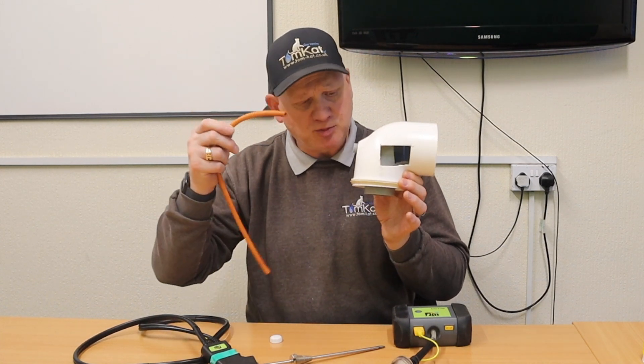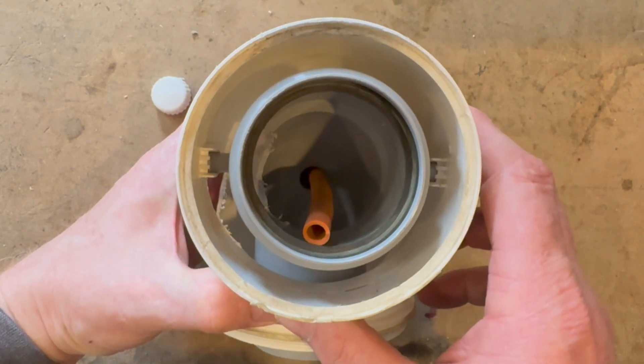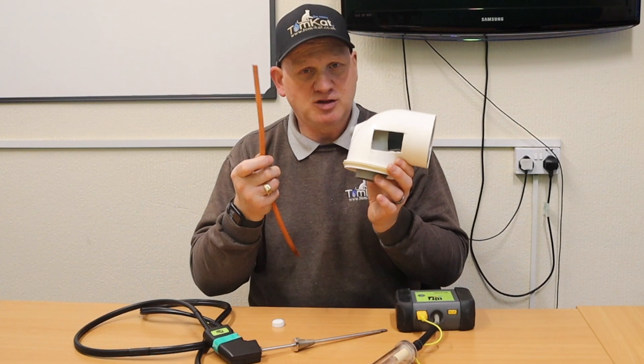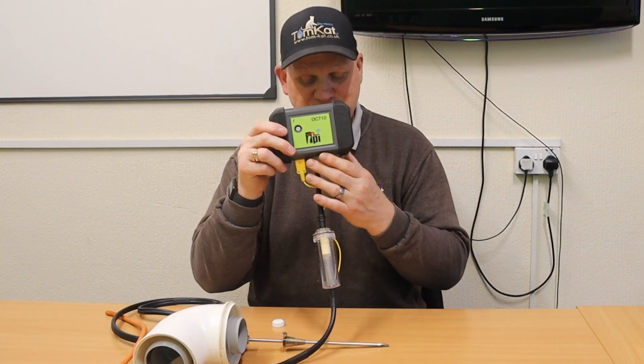When you put the tube into your sample point, it actually goes into the bottom of the flue ways. That means it is sucking up the condensate that the boiler is creating. The condensate drops down to the bottom of the flue and, because the flue is angled, it runs back into the boiler and out through the trap. So this little hose is sucking condensate through your probe and into the bowl and into the analyzer.